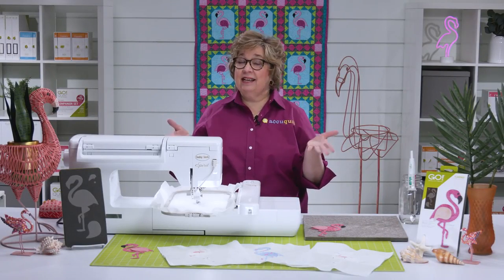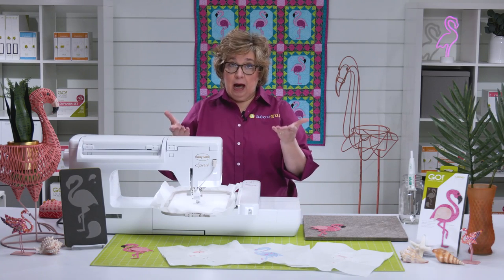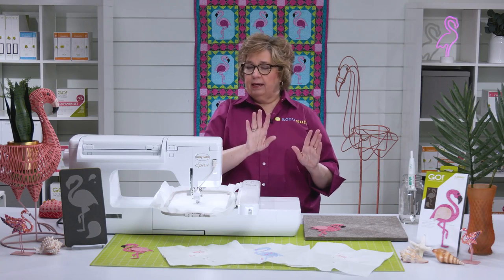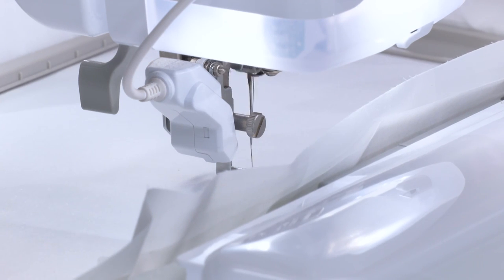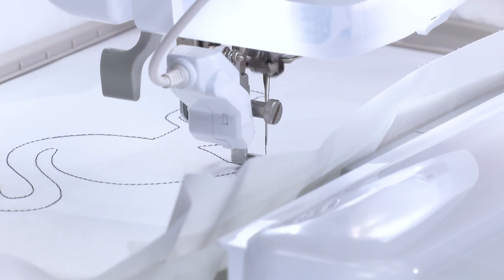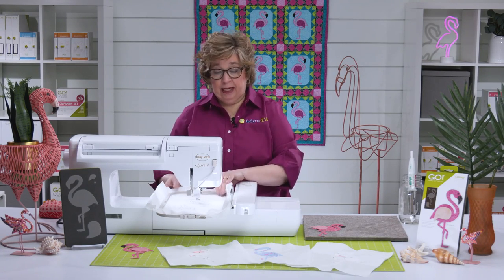I'm going to go ahead and use a blanket stitch today because it's really one of my favorites. Now the first thing the program is going to do is stitch out a placement stitch for your first piece, so you know where to fuse that shape. You're going to be working from the bottom up, so we're going to start with the flamingo body. Once that's done, we're ready to fuse that shape into place. You can do it on your machine, but we're going to take it over here to the felt mat. Now we're going to go ahead and fuse on our flamingo.